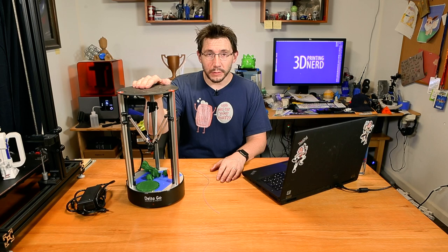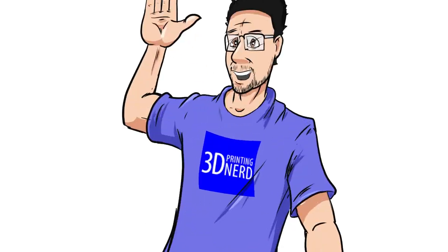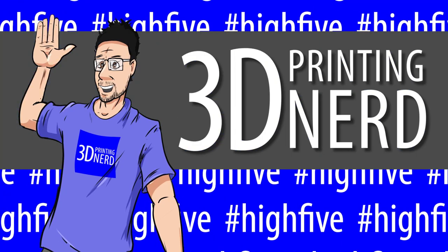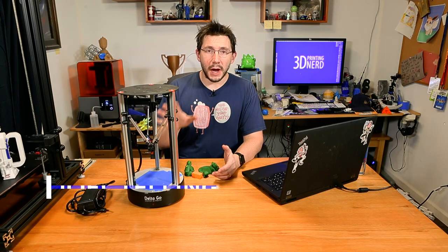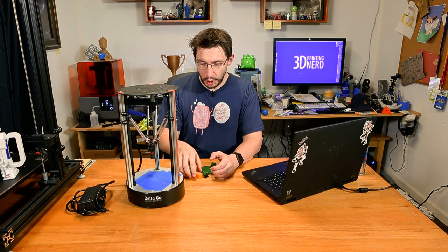Hey, it's Joel the 3D Printing Nerd and I've got an update to the Delta Go 3D printer review. So let's do this. Welcome back. There's an update to my review of this printer and I thought there were some very important details you should know first.